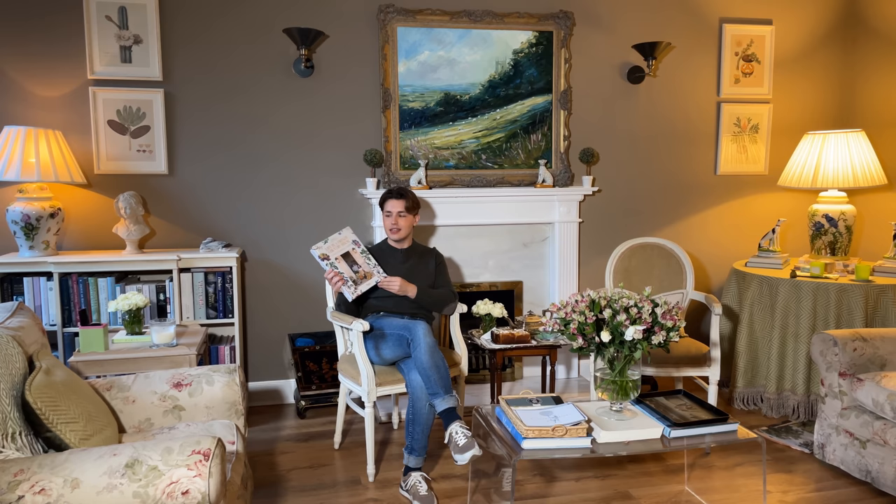The next thing that I wanted to mention in this video is this new book — it's called Life in a French Country House by Cordelia de Castellan. Cordelia is the design director of Dior Home and Baby Dior, and I've been following her on Instagram for quite some time, so I was very excited about this book because her Instagram is amazing. I knew that this book was going to be a real treat, and it is. It is filled with the most beautiful pictures and recipes, just everything that I was expecting and more.